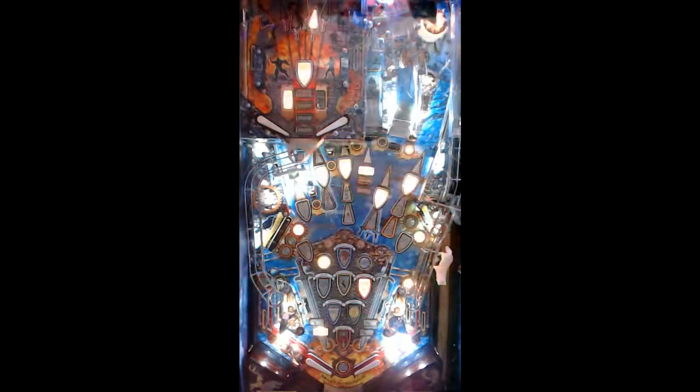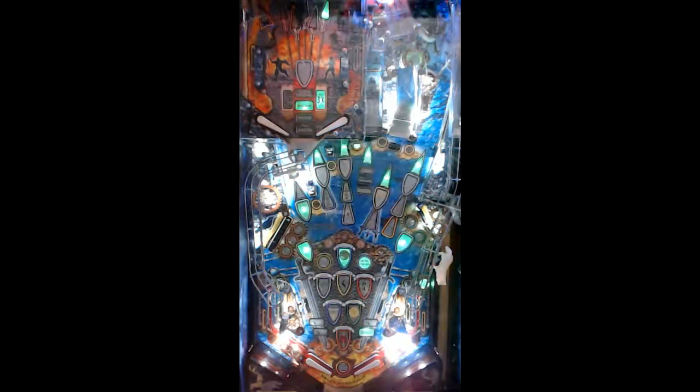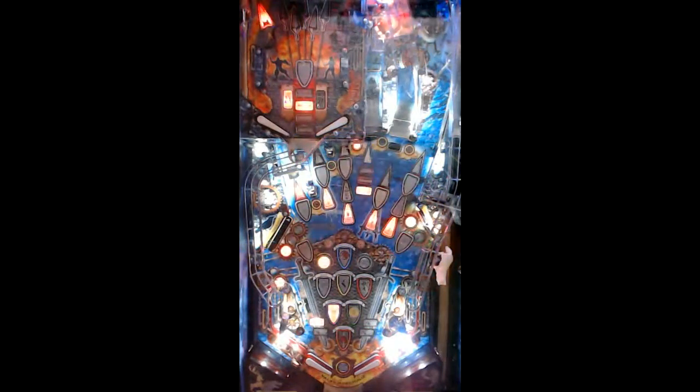Hi, my name is Tim Sexton, also known as Tim Balls, and this is my Hand of the King Wizard Mode submission on Game of Thrones Pinball.